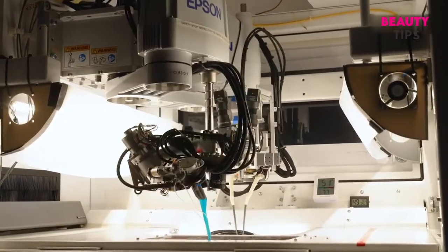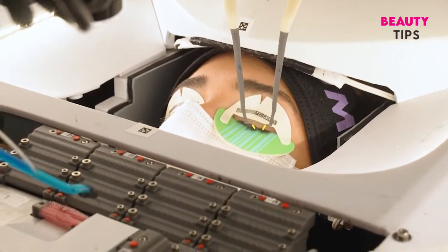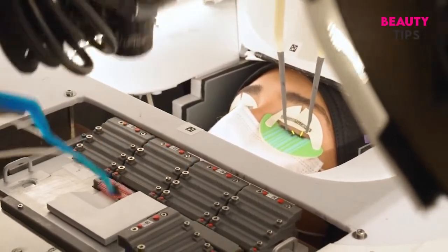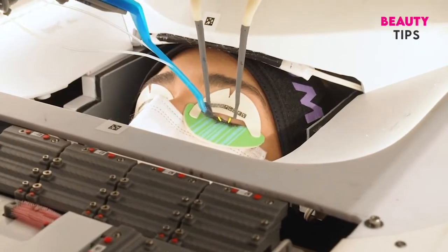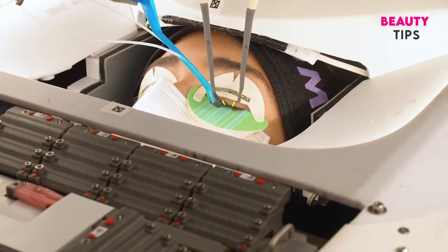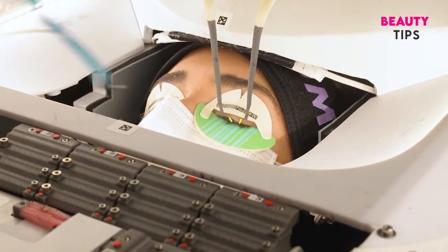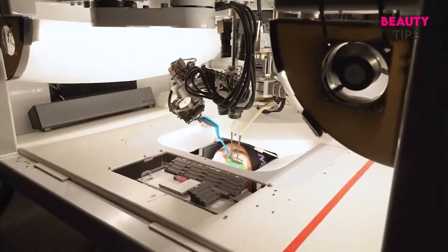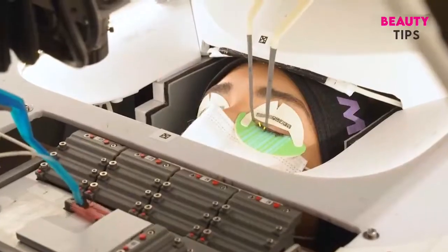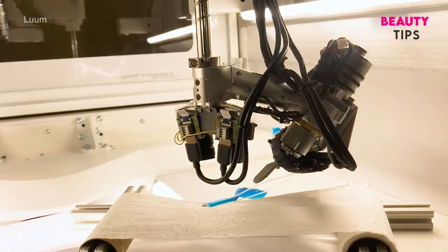Essentially there are two robots. The first robot's job is to isolate each lash. The second robot picks extensions, dips them in glue, and puts them on the isolated lash. The extensions are cured with a blue light which keeps them durable and helps them stay on longer. The robots' hands or wands are feather light — if you move, sneeze, or do anything that touches the wands, they'll simply fall off without hurting your eyes.